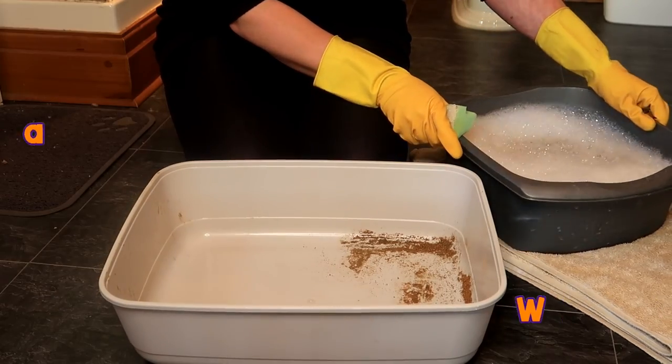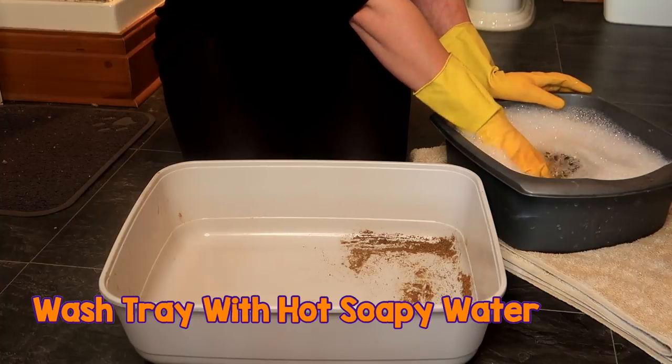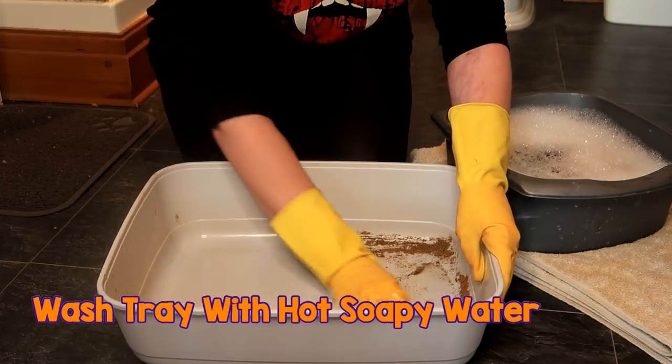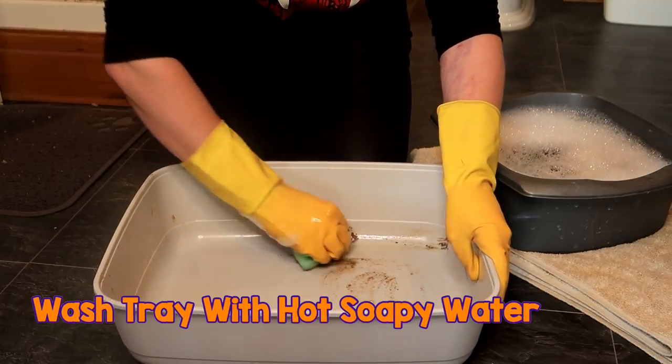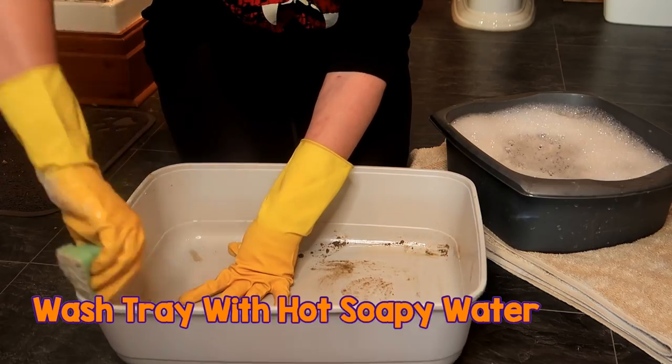Next, with hot soapy water, you want to clean out the entire tray. It's safe to use dish soap or washing-up liquid. Be certain not to use anything that's ammonia-based or bleach, as cats are really sensitive to smell and you don't want to put them off using a litter tray.